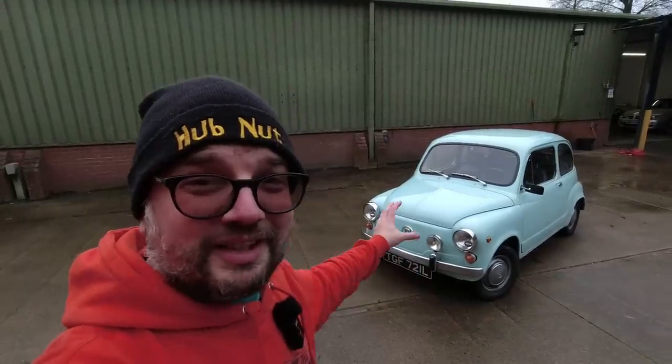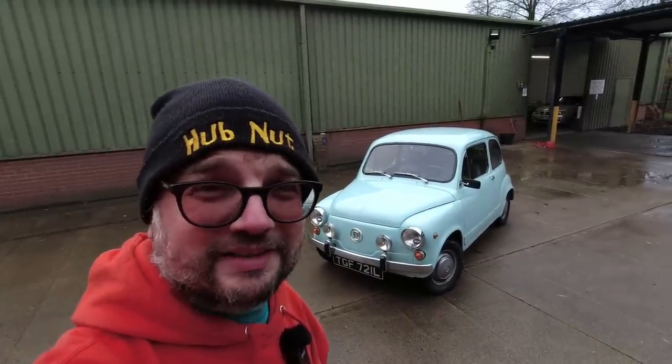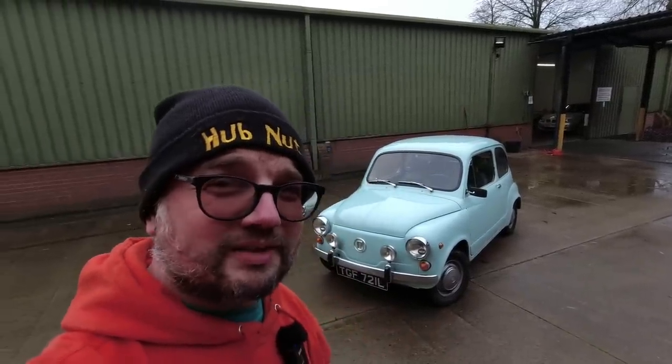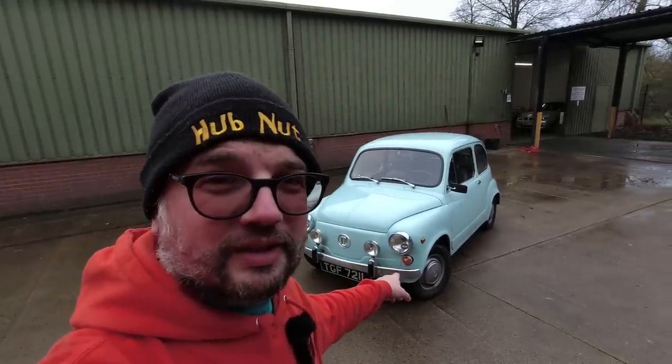In this video I'm absolutely delighted to be putting this Zastava 750 through its paces. Obviously this is a Fiat 600 but it's one with a Serbian accent, for it was built in the former Yugoslavia. This one lived in Slovenia until 2009 when it came to the UK, and this is for sale. I am at Brightwell's car auctions here in Leominster, and on the 7th of December this car will be going up for sale with all proceeds going to Médecins Sans Frontières, which is absolutely lovely because the chap who did own it has sadly passed away.